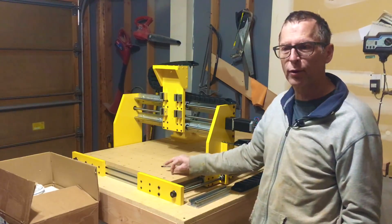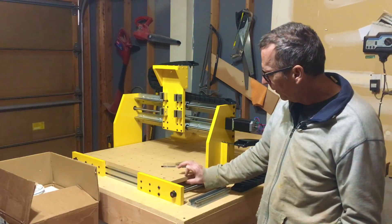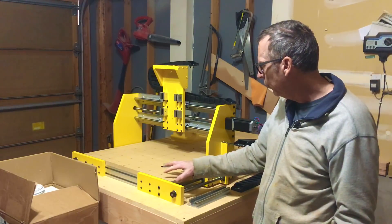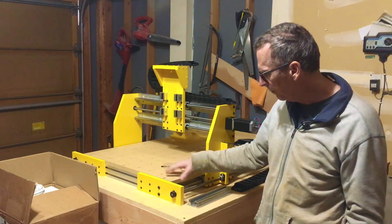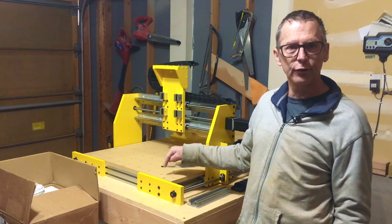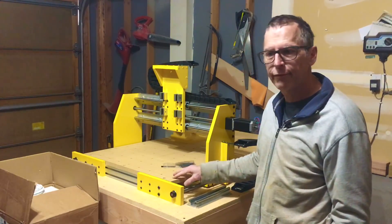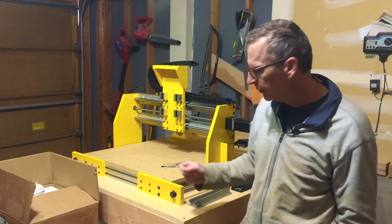I have also added the spoil board, and this was a fun project — I did this yesterday. It's three-quarter inch thick MDF board. I had to drill 12 holes, which are countersunk to mount the board down to the table extrusions. Then I had to drill another 126 holes, transfer those from the back, and I'm going to install M5 threaded inserts to use as my clamping system.